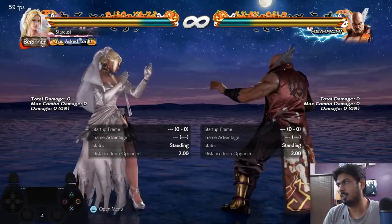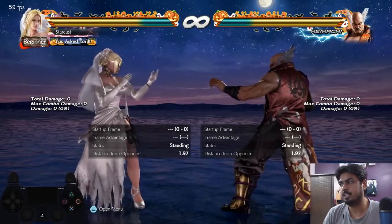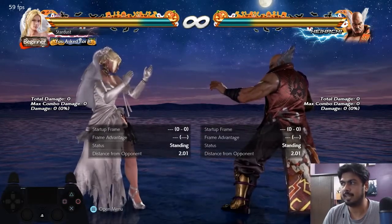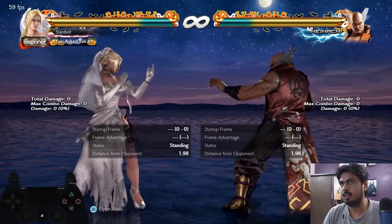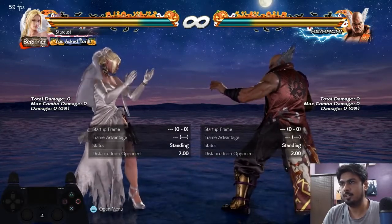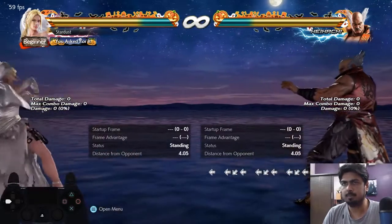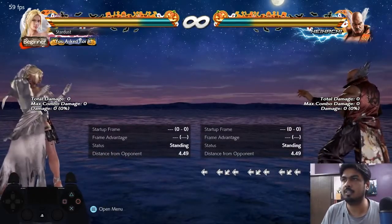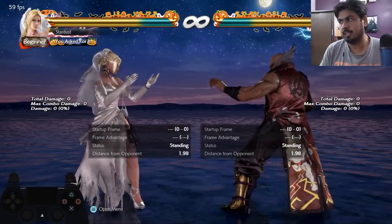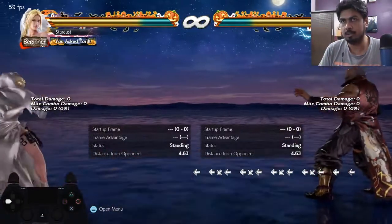What I'm talking about today is Korean backdash — it's a type of backdash cancellation technique which was invented by Koreans in Tekken Tag 1. This is how it looks like.